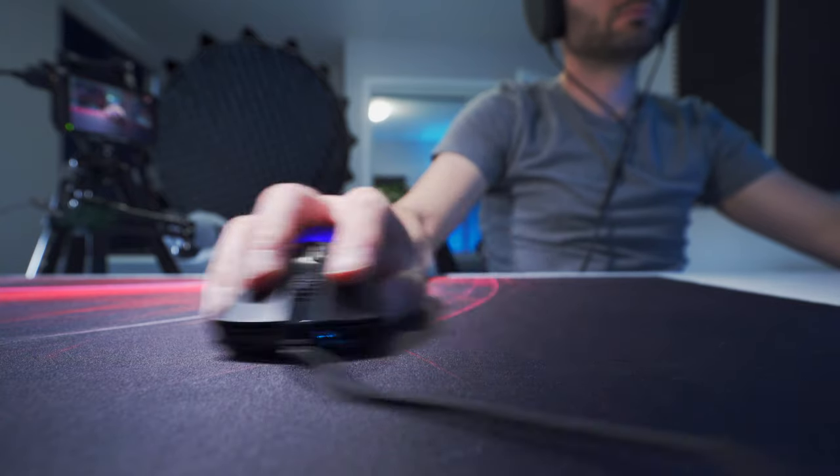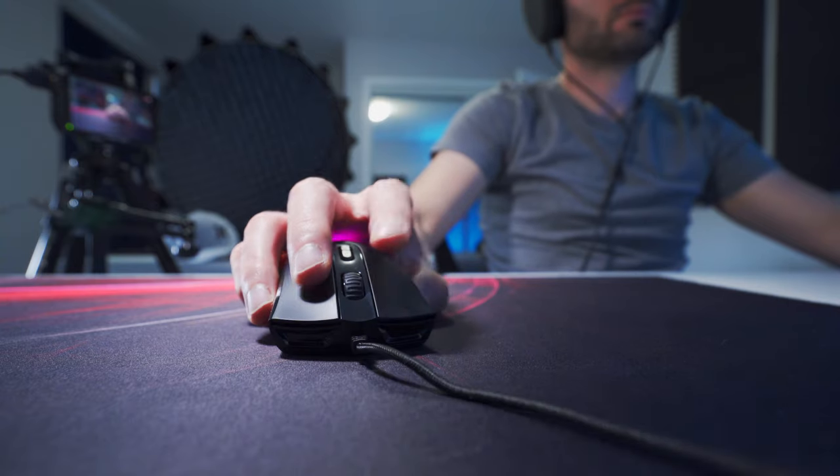I have medium-sized hands, and I did feel like I was able to adapt to the mouse using a claw grip without too much trouble. The weight comes in around 90 grams, and as far as I'm concerned, that's kind of a middle-ground type of weight.